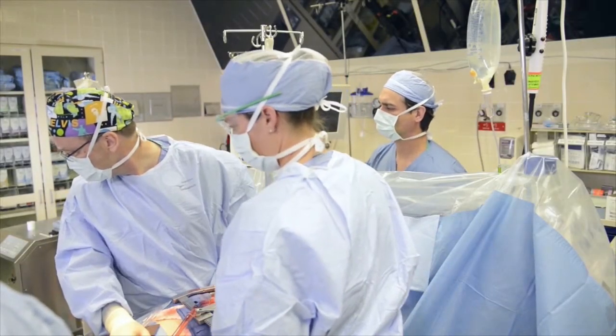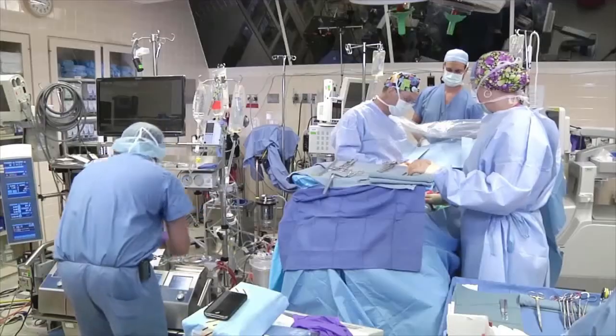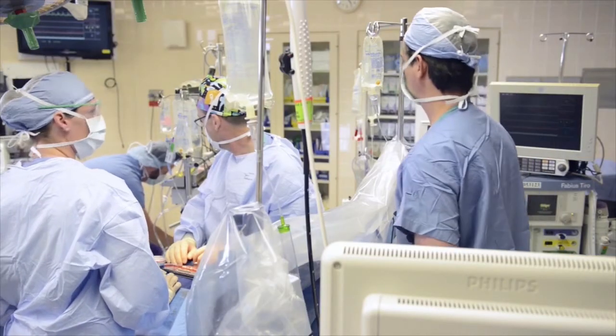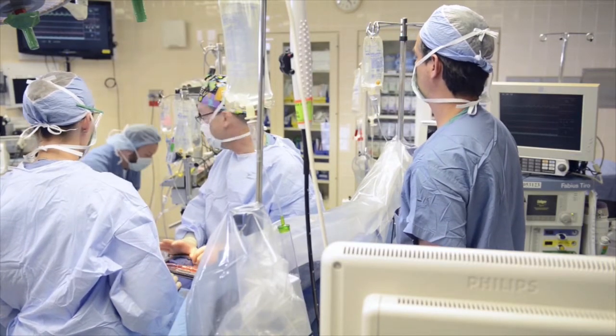What's that alarm? Circuit alarm. I'm checking it out. I think we're okay. Let me just re-zero the transducer. What's going on? The guy's ischemic.